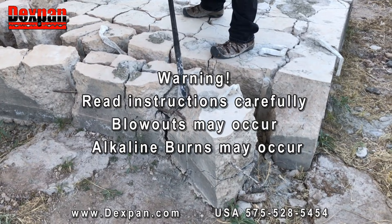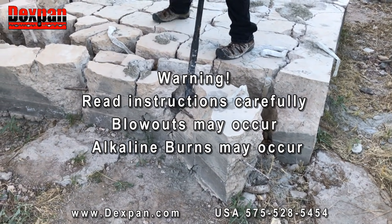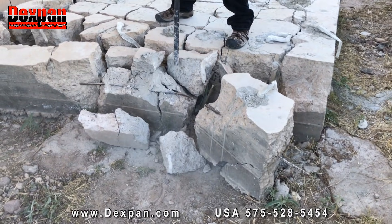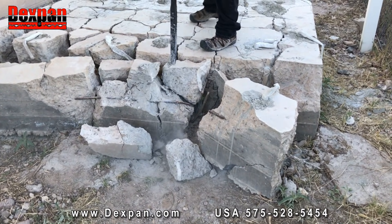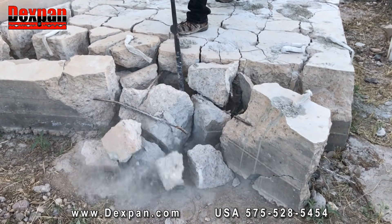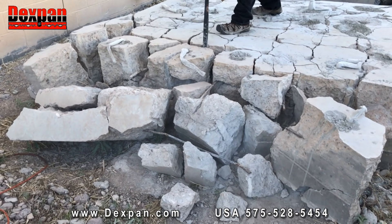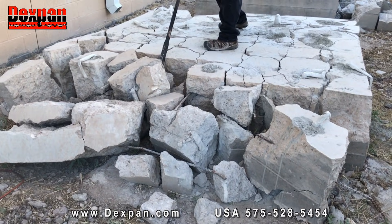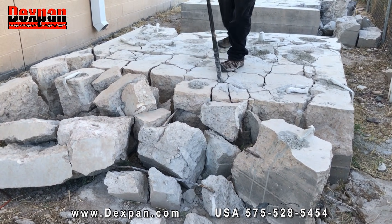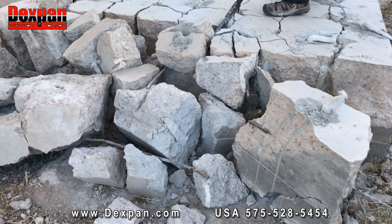Warning: improper use may cause serious injury. Read instructions carefully. Forceful blowouts may occur once mixed with water — keep a safe distance. Do not look directly into filled holes. Use of DexPan in hot weather could increase chances of blowouts. Do not pour into hot holes; use ice water in summer. Alkaline burns may occur. Do not breathe in dust; avoid eye and skin contact. Rinse immediately and thoroughly with plenty of water for at least 20 minutes. Open eyelids, remove all debris, rinse until pH returns to normal reading of 7, and consult a doctor. Refer to the SDS safety data sheet.